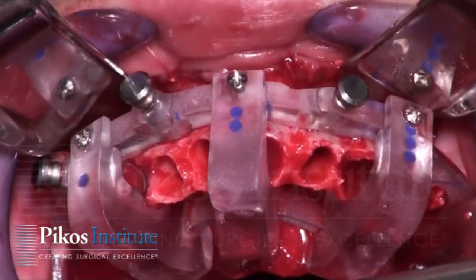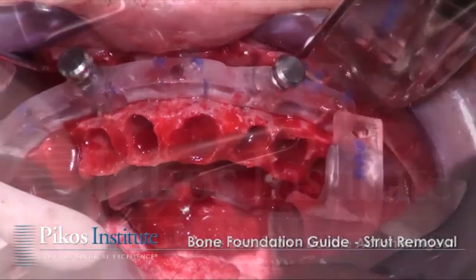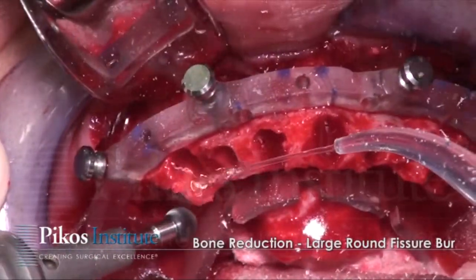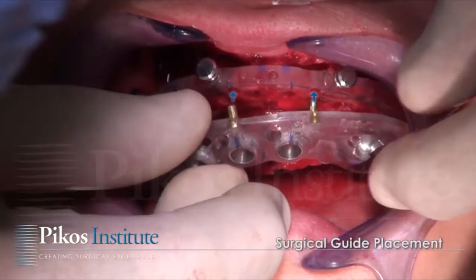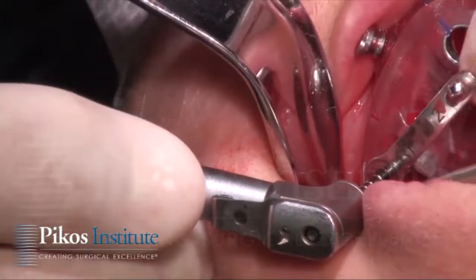Now the struts are removed in this particular foundation guide. It's been changed over the past year or so to a slightly different design, but at any rate the struts are removed. The reduction is done as shown, and now seating of the surgical guide.